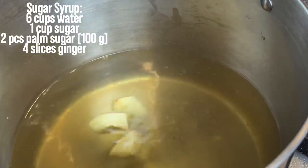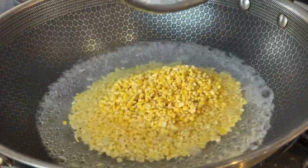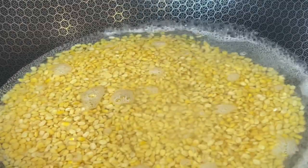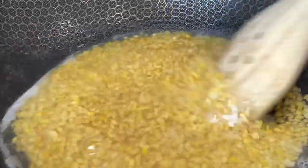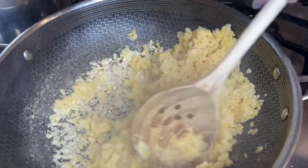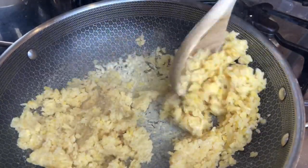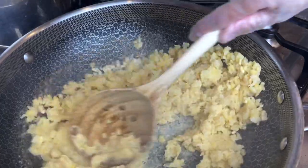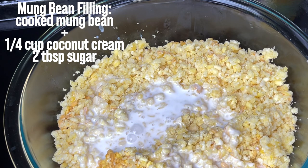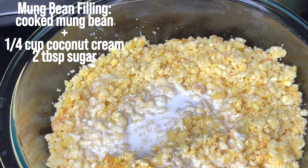I'm gonna turn off the fire and we're gonna prep the next item, which is the coconut cream. So in a large pan I added water and then I'm gonna add mung bean and salt. I'm gonna let it cook for about 30 minutes. After 30 minutes our mung bean is now cooked. It looks a little bit dry but no worries — we're gonna pour this into a bowl and add our coconut cream and a little bit of sugar, and then mash it up to make our mung bean ball fillings.